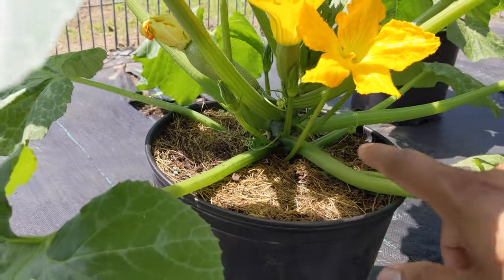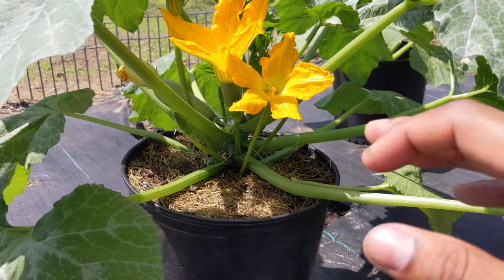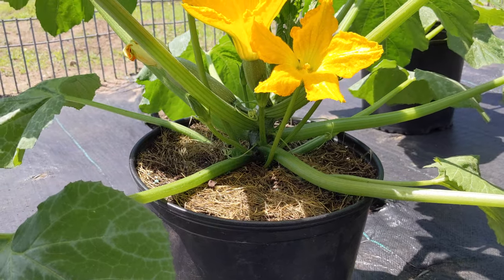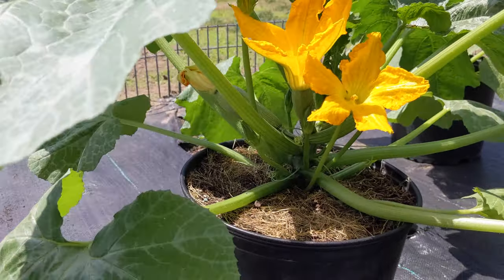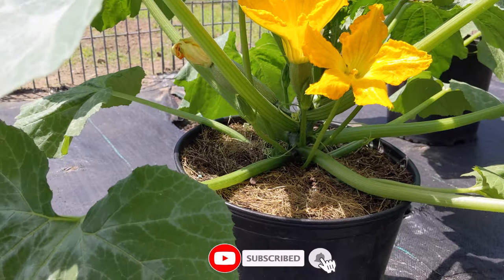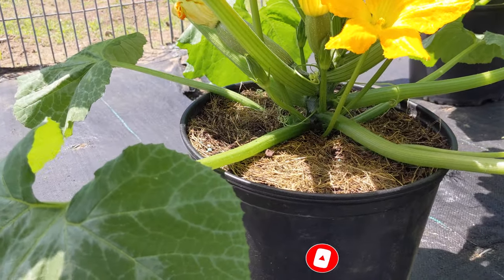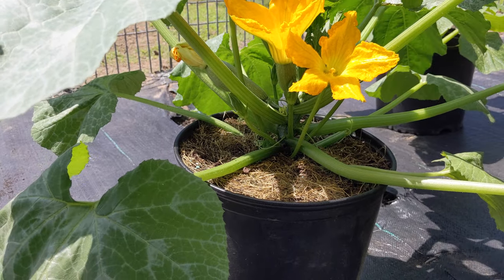I'll come back when it's cool and show you guys how to prune — for beginners and experts — how to prune like a pro. I've done this before and it works. Go ahead and subscribe, it's 100% free. Click the bell icon so as soon as I upload the next video, you'll get it right away.